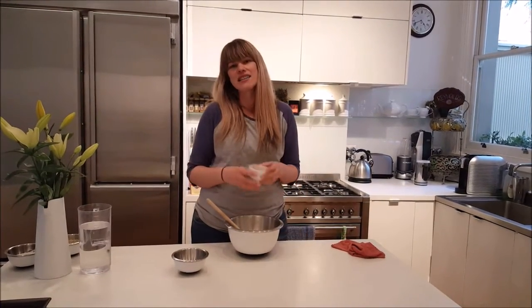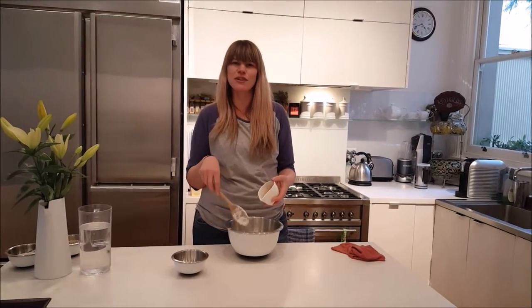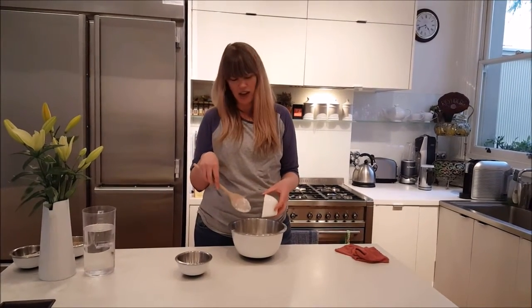Of course, we need that decadent chocolate, the chocolate flavour that just takes you to another place in your life.